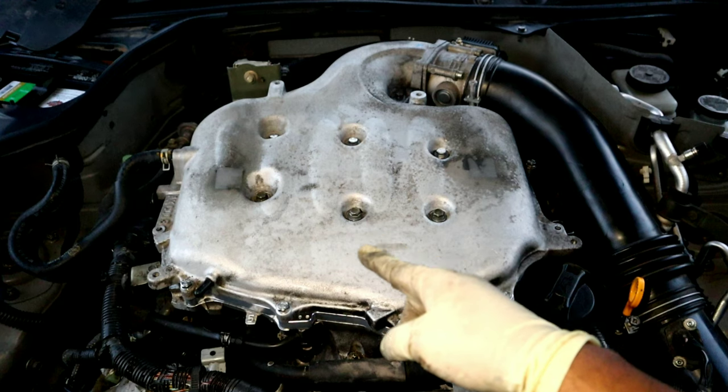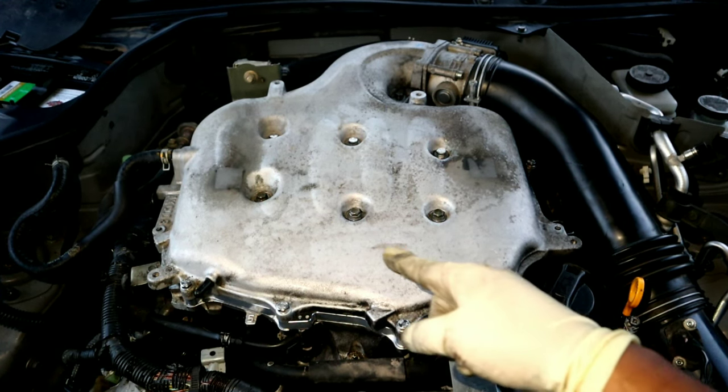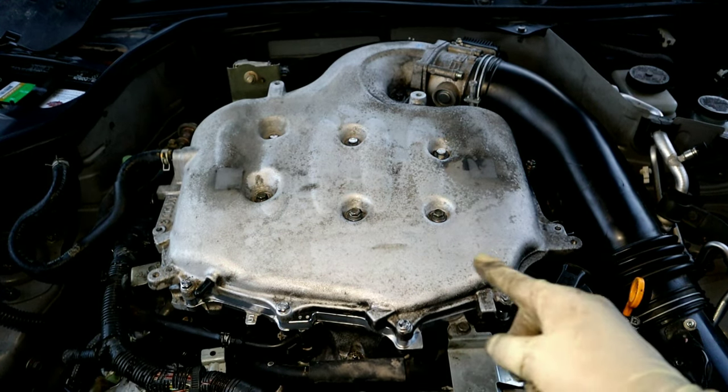Right now I'm letting the car idle for a little bit. There is no hissing or any noises that I'm hearing from the intake plenum, which I'm pretty happy about.